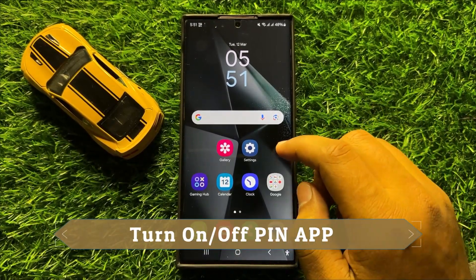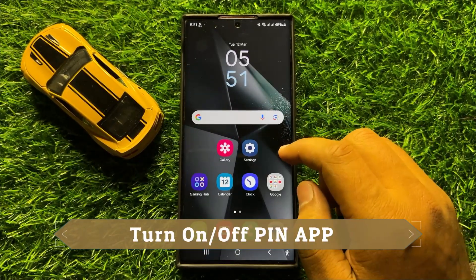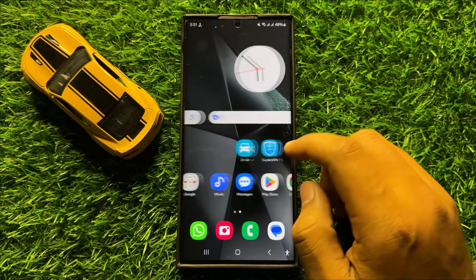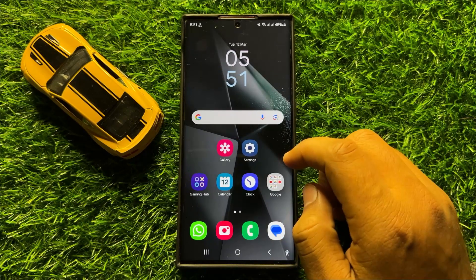Hello everyone, in this video I will show you how to turn on or turn off pin app in Samsung Galaxy S24 Ultra.